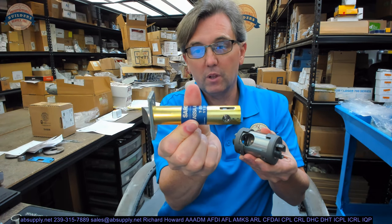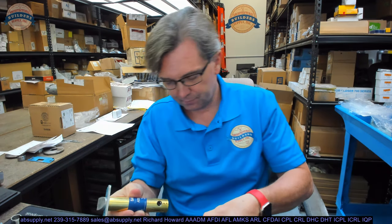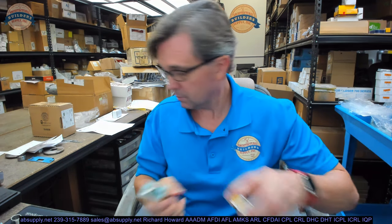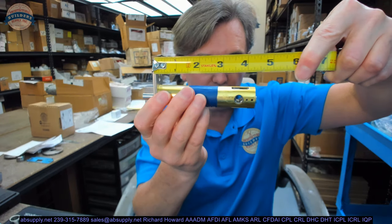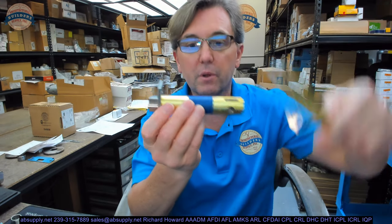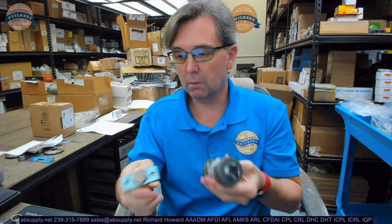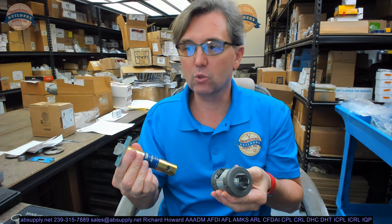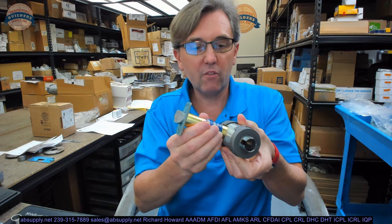That should strike you as an unusual latch bolt — and it is, because of its back set. Edge of the door to the center of the hole is three and three quarter. This is a three and three quarter latch. That's one of the prefixes that is in the part number — it's not 60, it's not 28, it's one of the others.